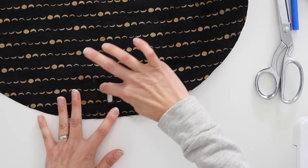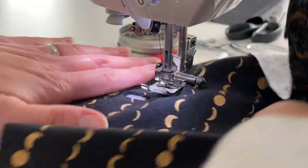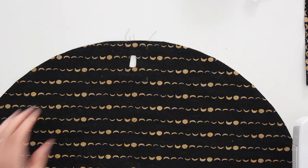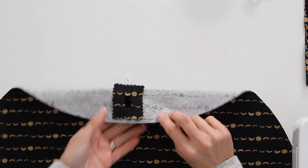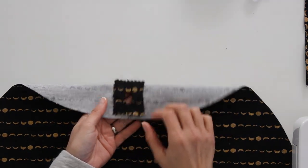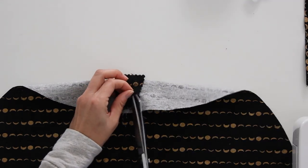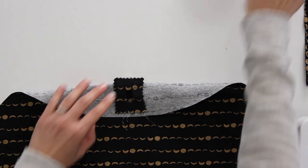Take this over to the ironing board and press all along those edges so it lies flat, then stitch again right around the buttonhole. Here is the finished buttonhole welt — I'm going to trim the extra threads so they don't come out of the hole, and then set this aside while we work on the flap.